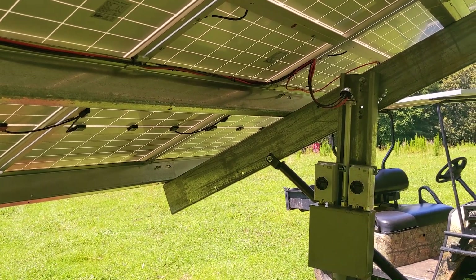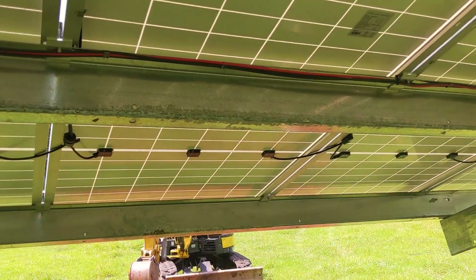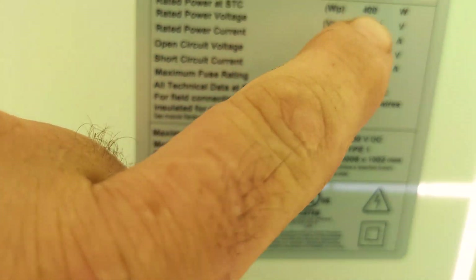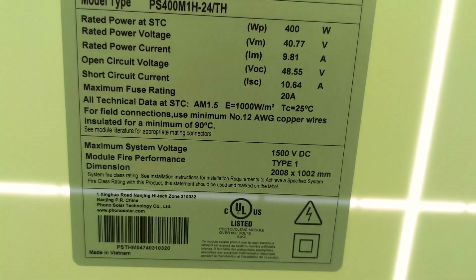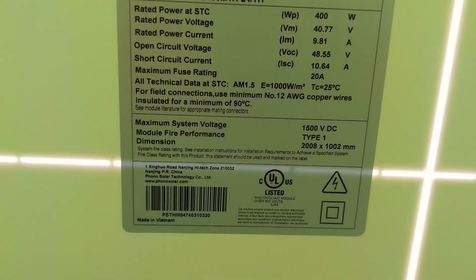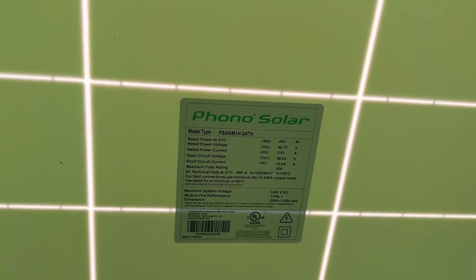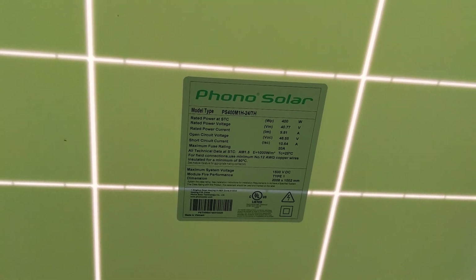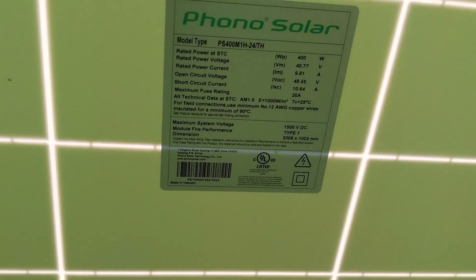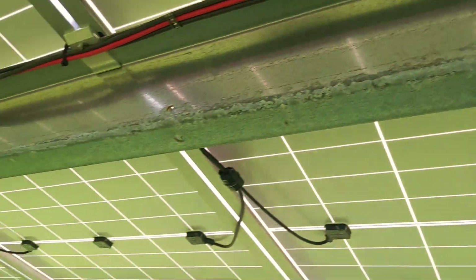The panel sizing tool takes into account the coldest day of the year, because the voltage on a string of panels can go 80 to 100 volts higher than what's rated. These panels are 48.55 volts open circuit. Multiply that by nine and you're up in the 400-volt range. Depending on where you are — South Carolina versus Canada — you could potentially violate the 500-volt MPPT input voltage on the coldest day.